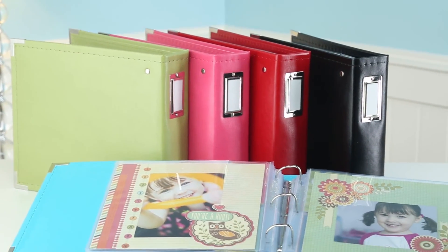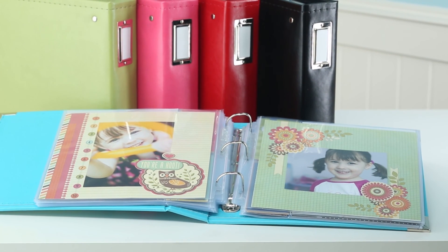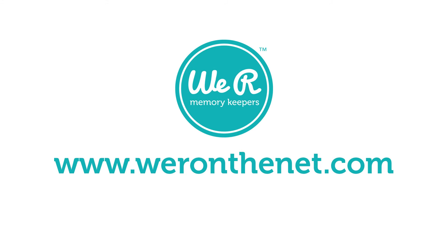Also look for the 8 inch by 8 inch album size. Visit our website to learn more.